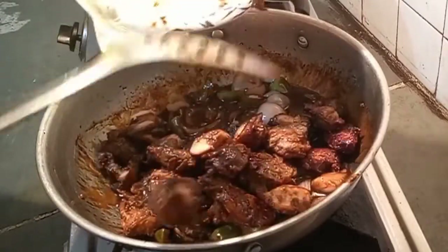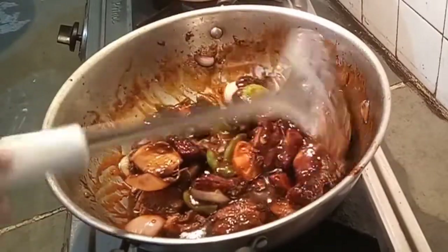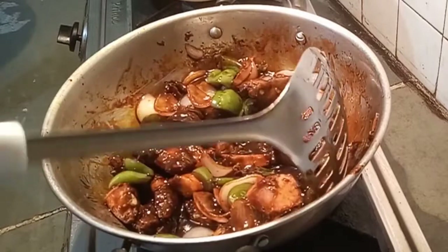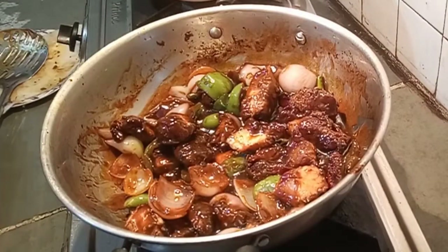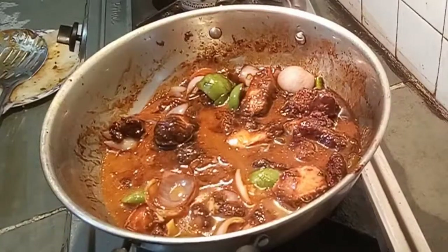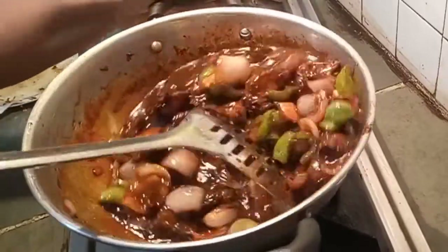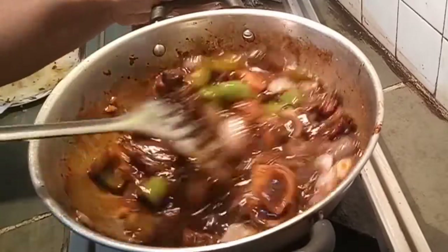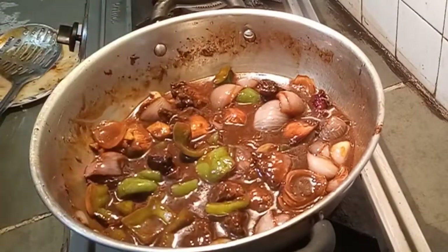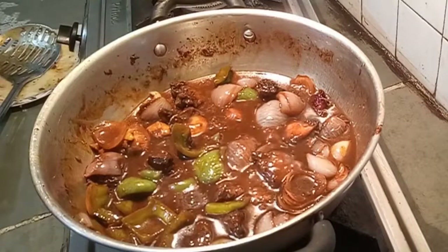Now I am adding the chicken pieces into the gravy. Mix it well and cook for 2 to 3 minutes. If you want more gravy, add water and cook for 5 minutes. I am using the leftover gravy water because I want chili chicken with gravy. Look at the colour — it is red! But believe me, it is not so spicy. The colour comes from the soya sauce and the red chili powder.